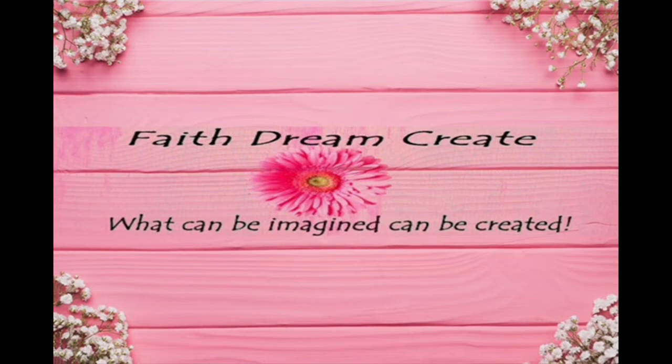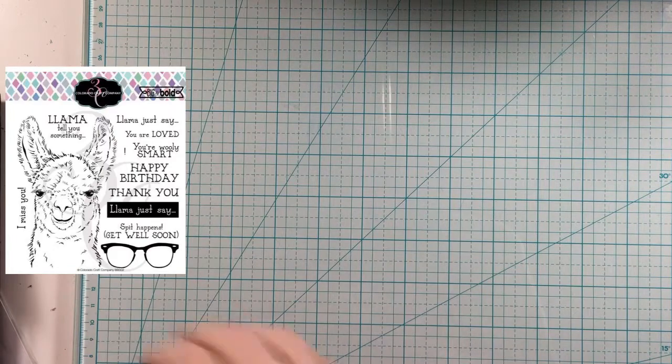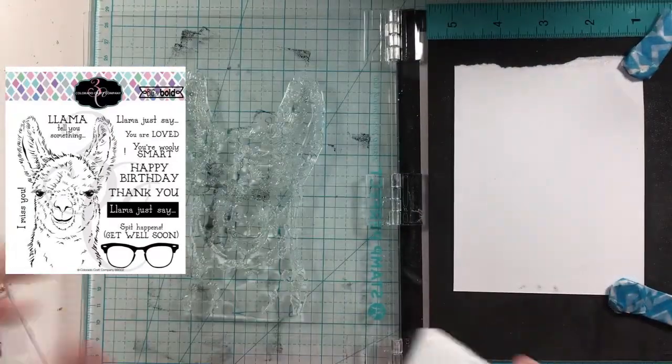Hello, this is Emelisa from Faith's Dream Create, and welcome back to my channel. Today I have another card for you, and this is also a hop with Team Tiny. This month's hashtag is Team Tiny Love Hop, and I'll tell you a little bit more about that as we go.